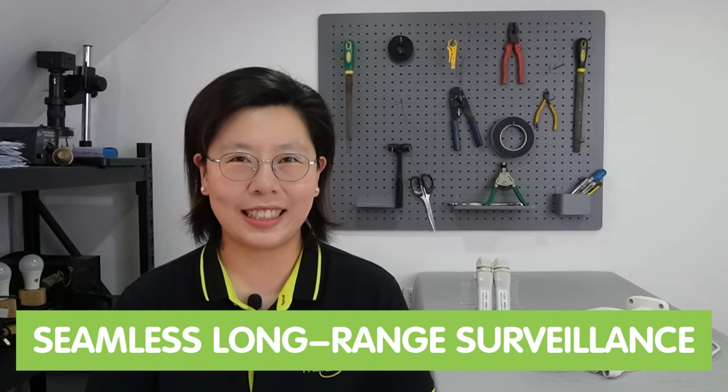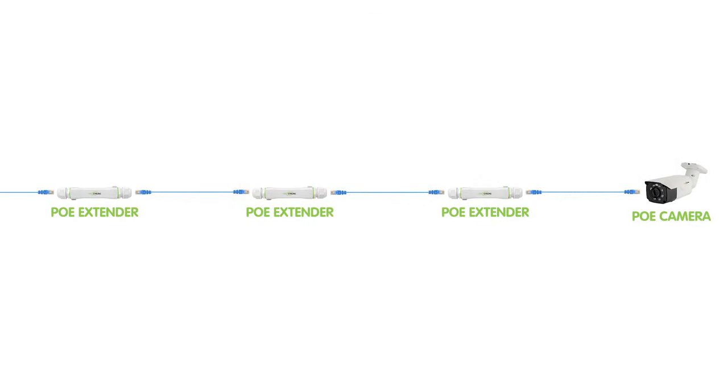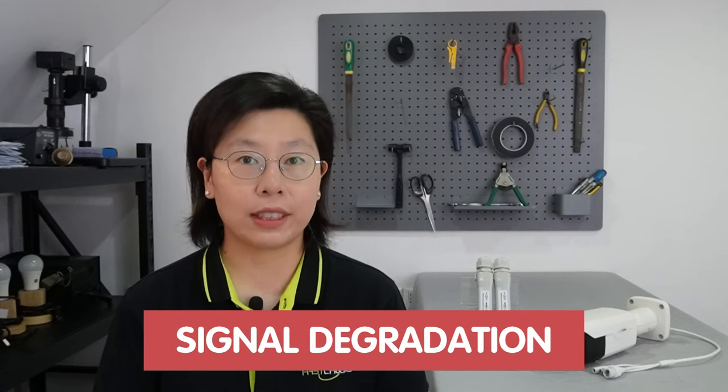In today's video, we will explore an innovative solution for seamless long-range surveillance. Traditional methods of extending IP camera range, particularly through daisy chaining, come with inherent drawbacks that can slow the effectiveness of a surveillance system. Daisy chaining involves connecting multiple devices or cameras in series, creating a chain-like configuration. While this approach might seem straightforward, it brings several challenges — one significant limitation is signal degradation.